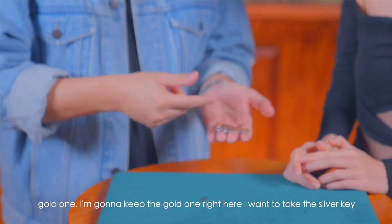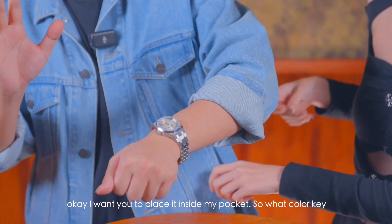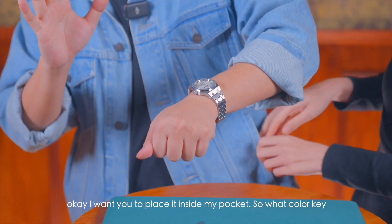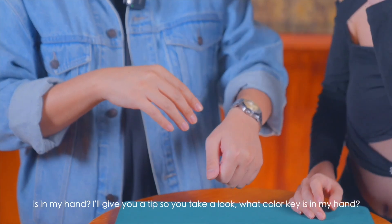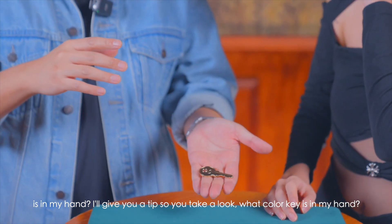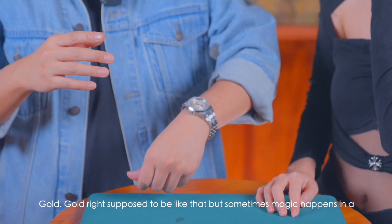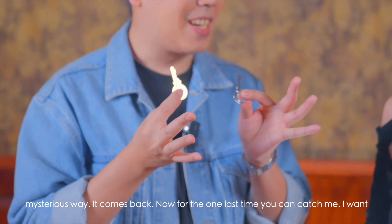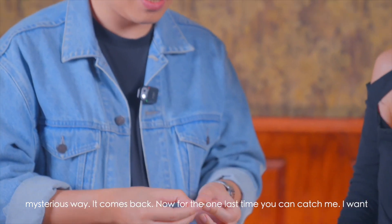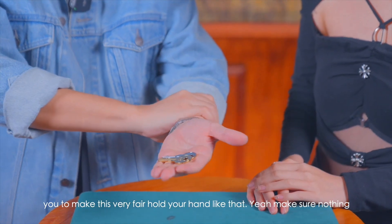Let's do it one more time. What color do you like? Gold? I'm gonna keep the gold one right here. I want you to take the silver key and place it inside my pocket. What color key is in my hand? I'll give you a tip — take a look. Gold, right? It's supposed to be like that, but sometimes magic happens in a mysterious way — it comes back.